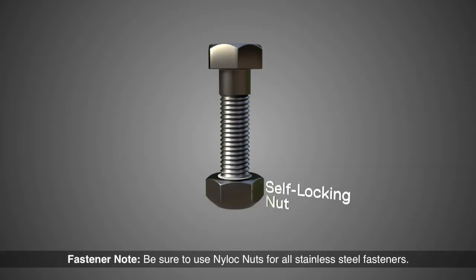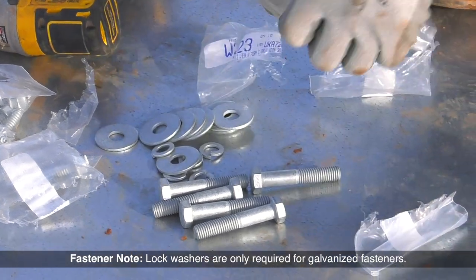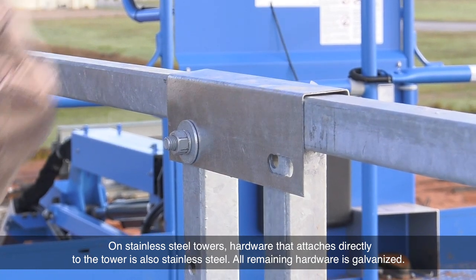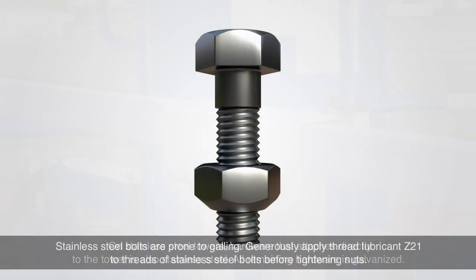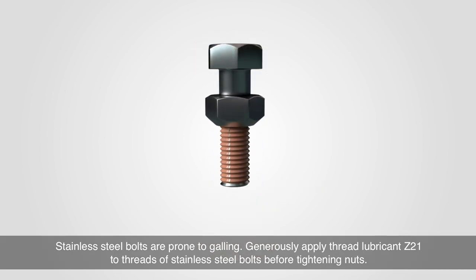Be sure to use nylock nuts for all stainless steel fasteners. Lock washers are only required for galvanized fasteners. On stainless steel towers, hardware that attaches directly to the tower is also stainless steel; all remaining hardware is galvanized. Stainless steel bolts are prone to galling.